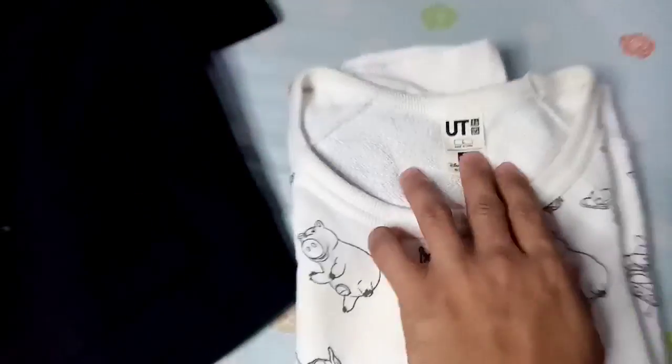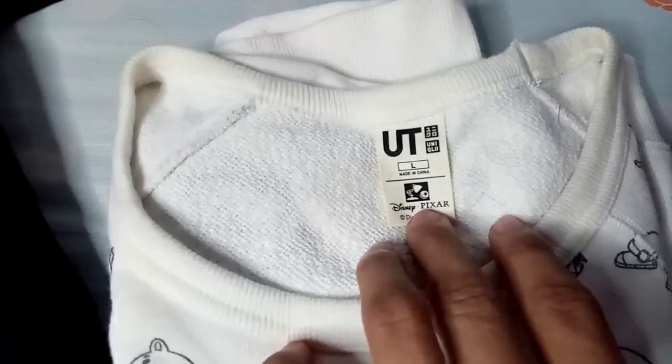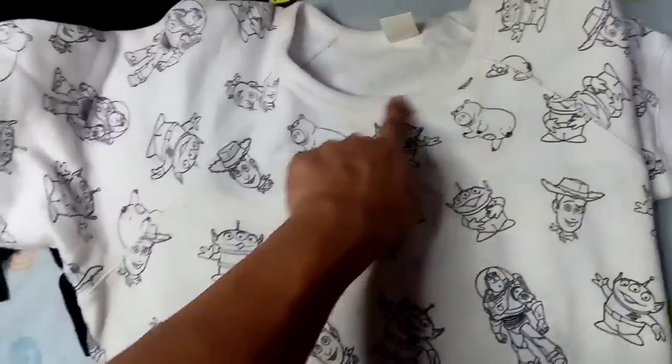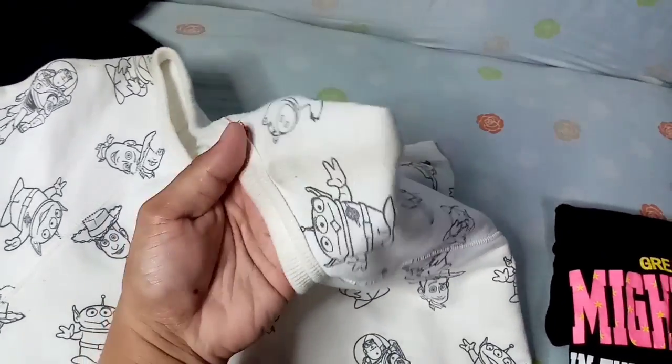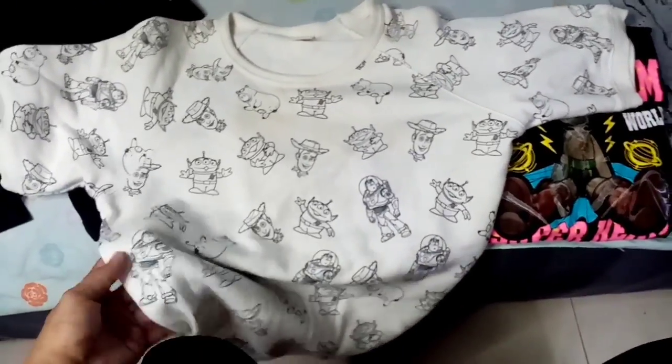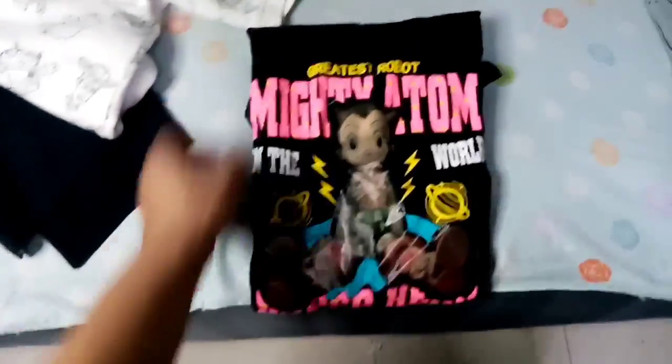Next meron tayong Uniqlo ulit, size large, Disney Pixar. Toy Story yan, makikita mo dyan si Woody, si Buzz, yung ibang characters pa sa Toy Story. Meron lang syang stain, may yellowish stain sya, tsaka dito medyo may dark stain, siguro sa pagkakatago. Try natin lang i-labhan, siguro naman magiging okay din sya. Next meron tayong Astro Boy t-shirt.